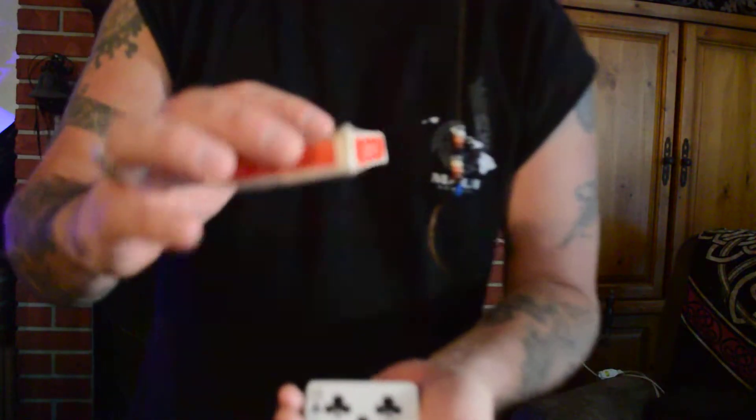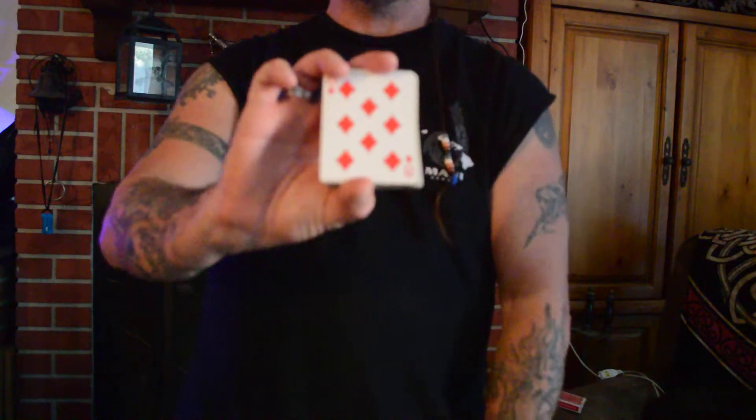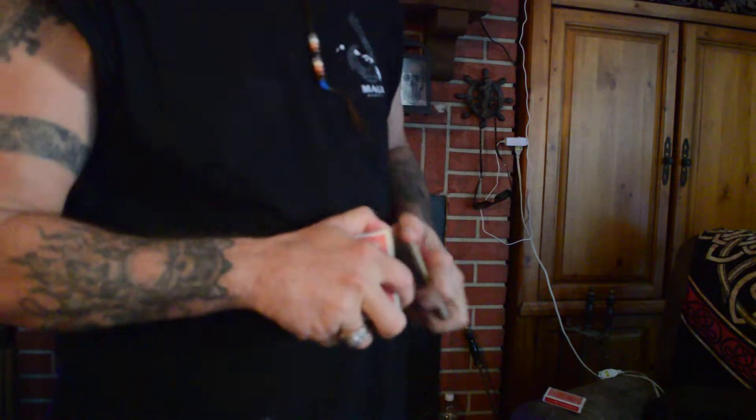Watch closely. Don't blink because it happens in a flash. Ready? One, two, three. Gone. Yes, gone. It's not on top and it's not on bottom. That's right, it disappeared. So on to the next trick — that's how you start out a good card trick. You've got to make something disappear.